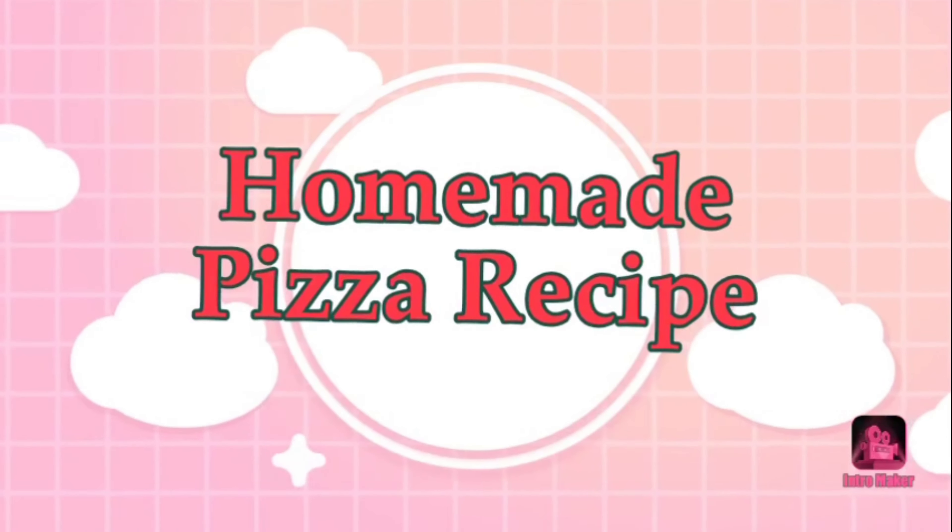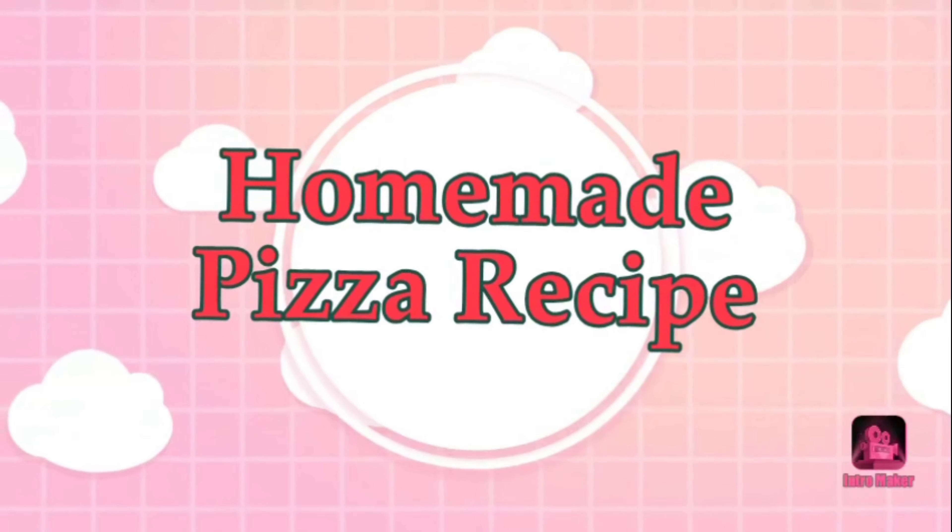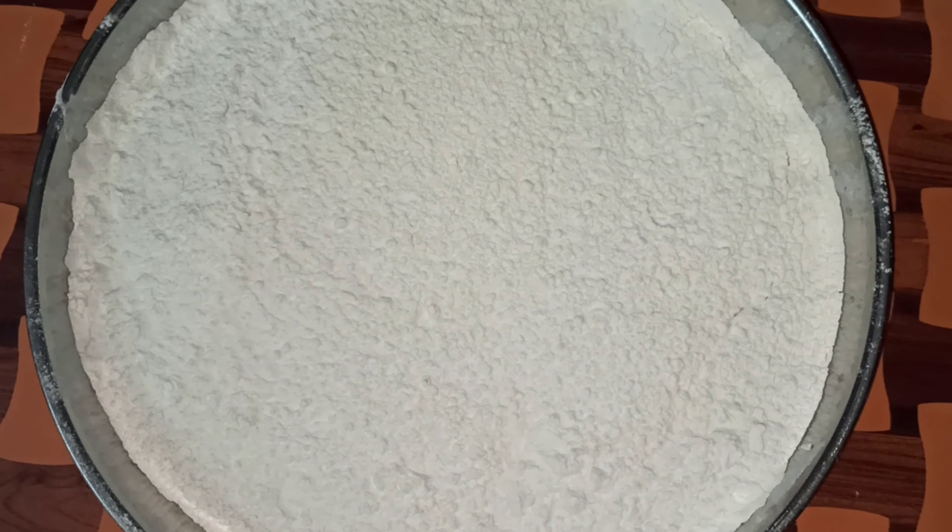Hello everyone, welcome back to my channel. In this video I am going to share with you a homemade pizza recipe.